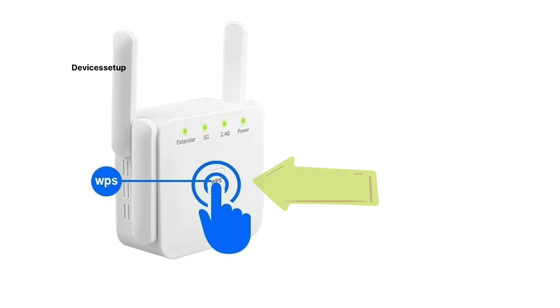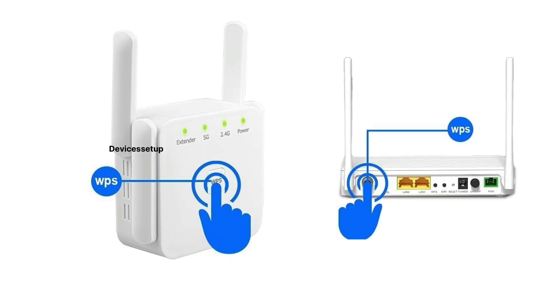After that, press the WPS button present on the front or side of the extender. Next, within two minutes, press the WPS button present on your router. You will then see a blinking LED on the extender and the router.